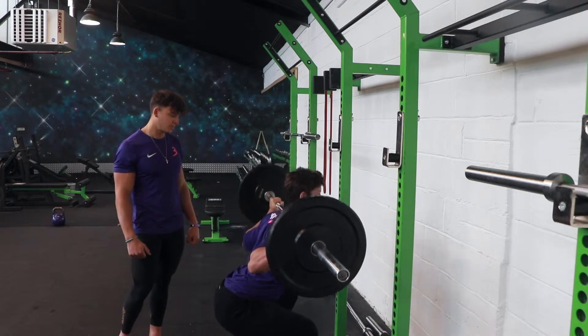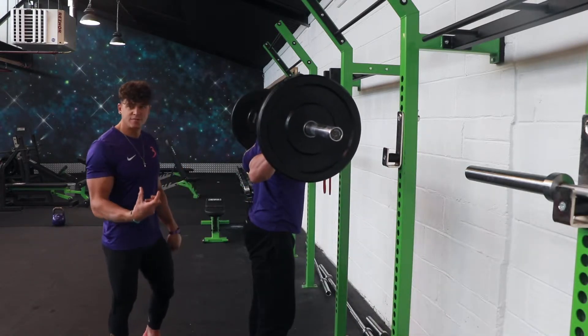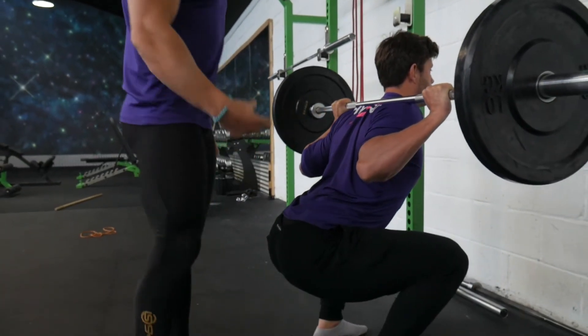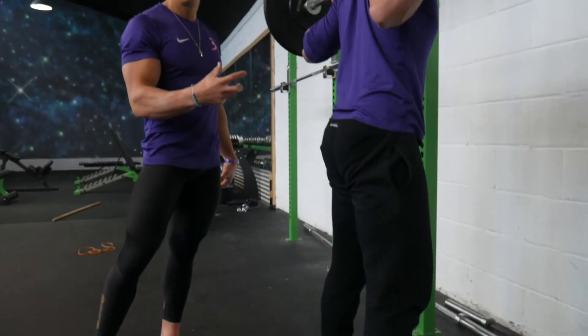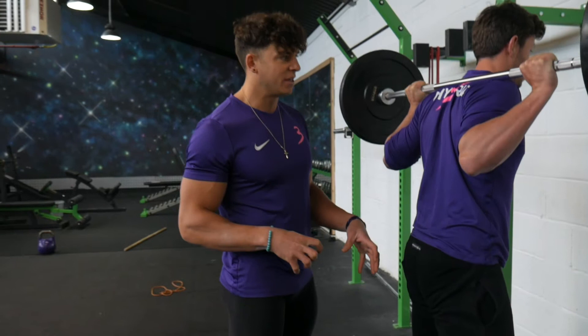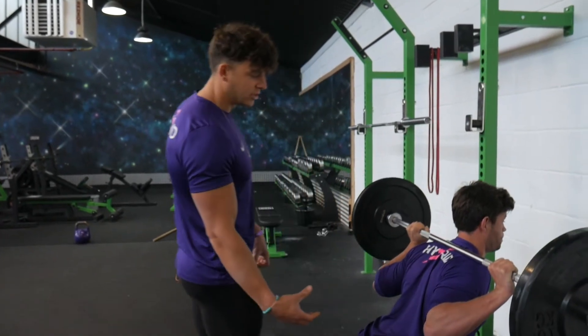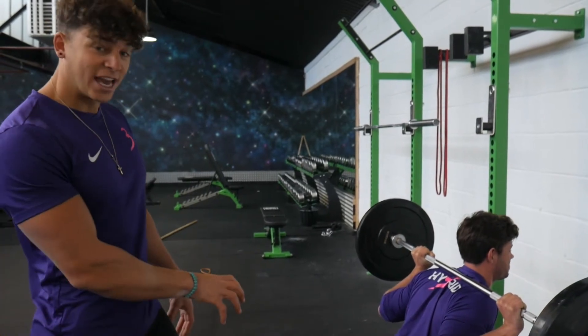And then coming back up, his range of motion is determined by his ankle, knee, and hip range — it's not going to be some arbitrary figure that we're going to make up. For everyone it's going to be a little bit different. For Dai, he's got really mobile hips, ankles, and a very long back, so he actually can get quite deep in that squat.